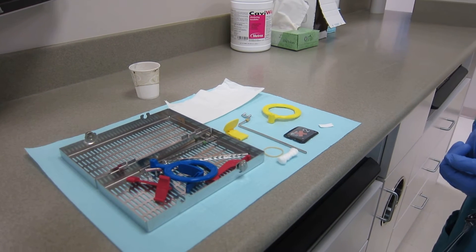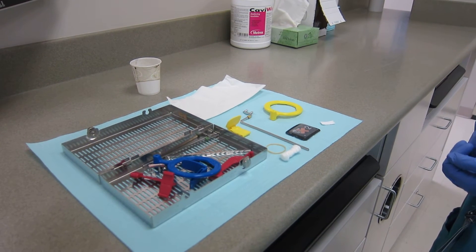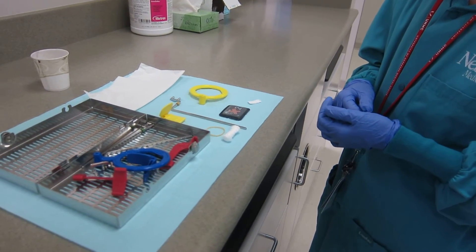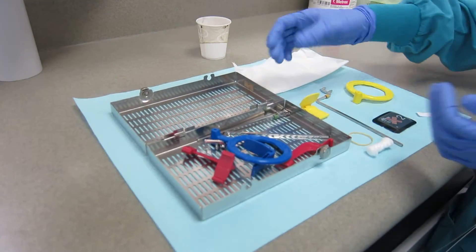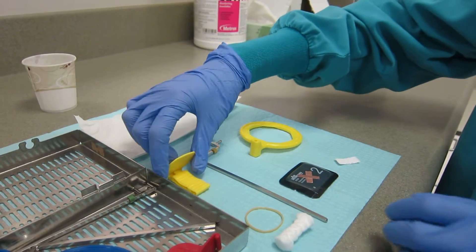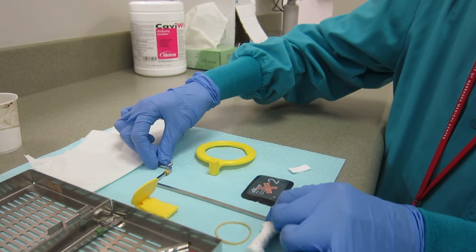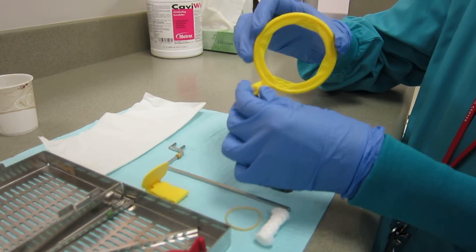In order to take a mandibular molar periapical, you must assemble your supplies. First, put on gloves. Then, open your XDP cassette and take out the yellow bite block, the posterior periapical metal indicator arm that sits at a 90 degree angle and lays flat on the table, and the offset aiming ring.